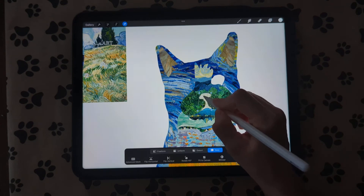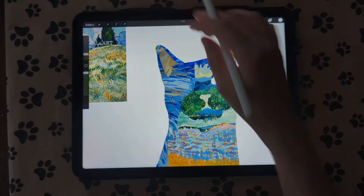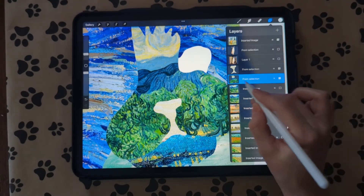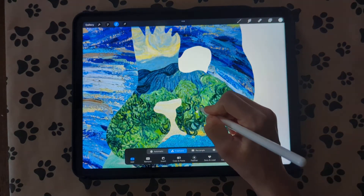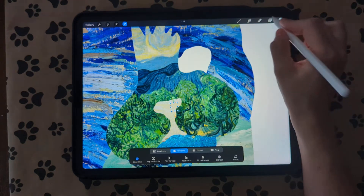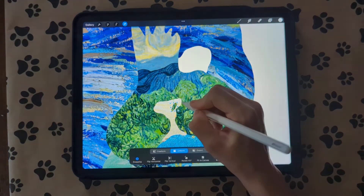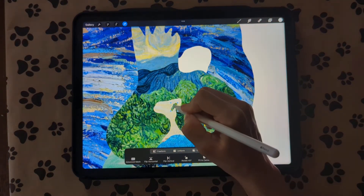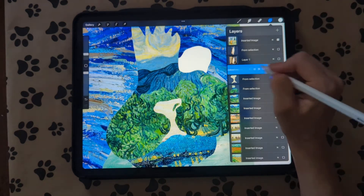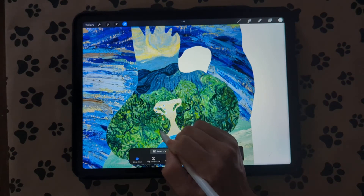I'm going to warp it a little bit to make it fit just a little bit better. She might need a nostril though, so I'm going to go back to the green one and select the little nostril, copy and paste it, go to uniform, and this has to be above that layer we just made — hold your finger and drag it up. Put her nose over here and warp it to a cat nose shape. Then duplicate that, selection tool, flip it, and put the same thing on the other side.